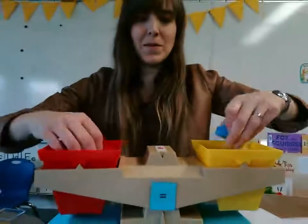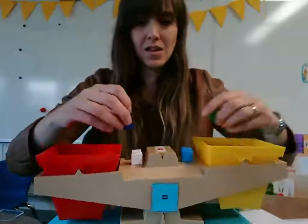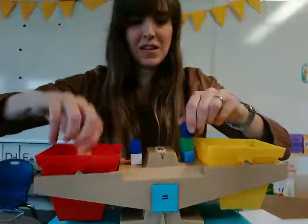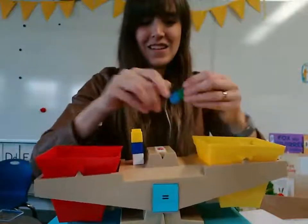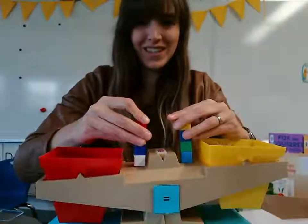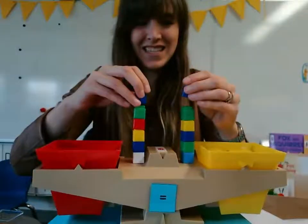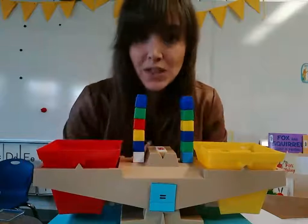So let's count and check them out. We had one and one, two and two — let's put those together — three and three, four and four, five and five, and six. So each bucket needed to have six in it to be equal.